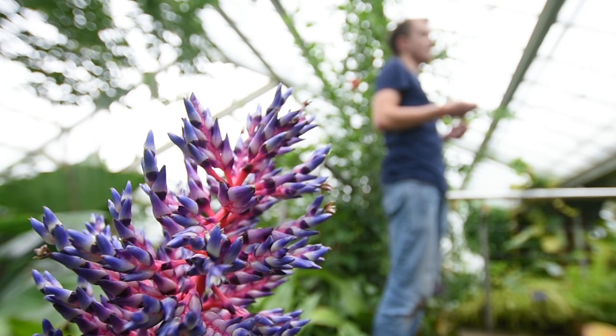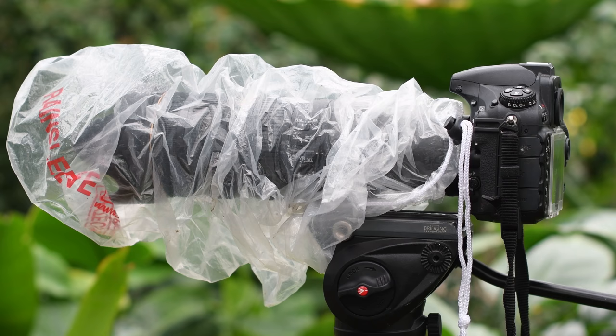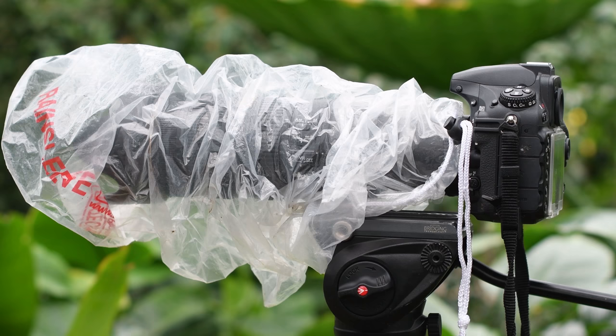These high humidity levels can also spell disaster for the functionality of your kit. I've heard horror stories of fungi setting up shop inside people's lenses. To be on the safe side, there are a few things you can do to help prevent this. Firstly, change your lenses at night when it's less humid. Overnight, keep your kit inside a sealed case with bags of silica gel, and make absolutely sure that none of your kit is exposed to any rain. You can use plastic bags for protection up to a point, but pack them away before the downpour really begins.